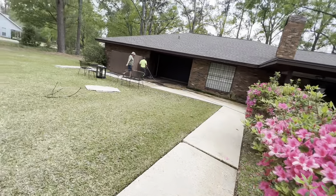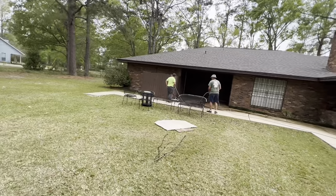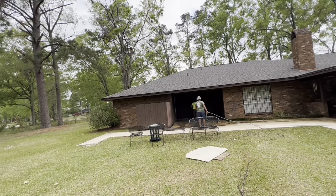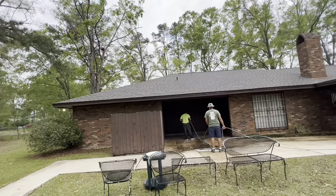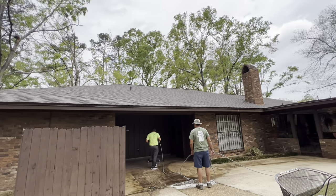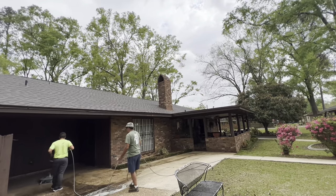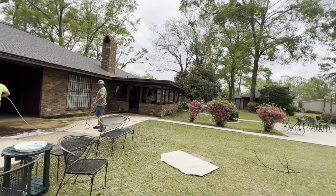You might do it a different way — some guys surface clean before they even start the house. I just tend to work high to low. Even after surface cleaning, you're going to have to come back and rinse the house either way, so if you want to surface clean first I'm not going to beat you up over it. If I were soft washing the roof, though, I would do that first — definitely adamant about doing the roof first because you're going to wash some of that stuff down anyway.